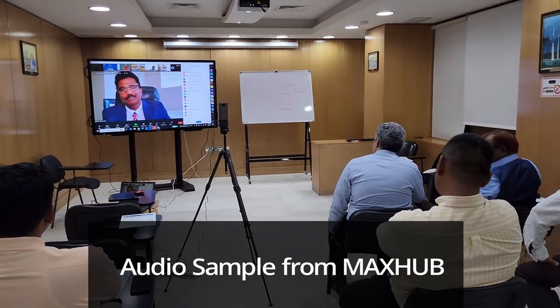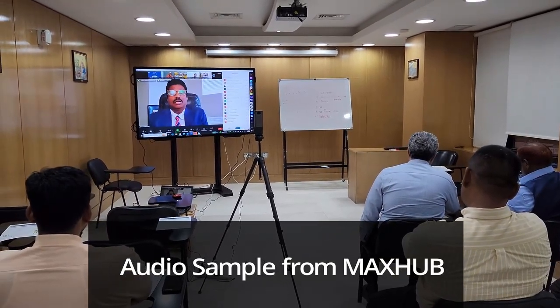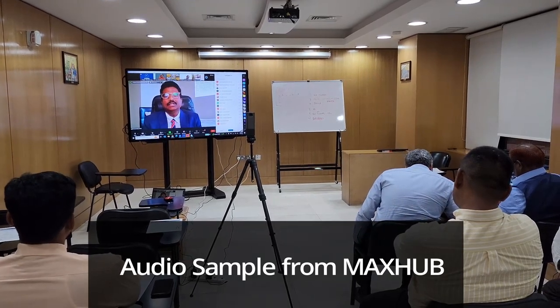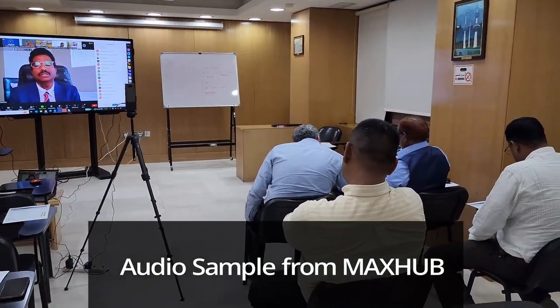That was yesterday. I believe we had one of the best hybrid meetings thanks to MaxHub. This is a sample of what the physical attendees heard from the MaxHub audio. The audio was not very loud, but everyone could hear it clearly. And this is what the online audience heard from the audio picked up by the MaxHub microphone.